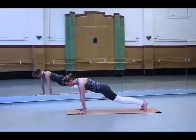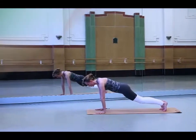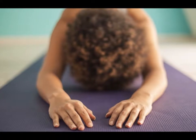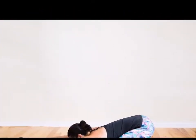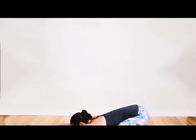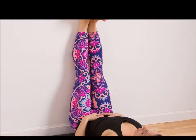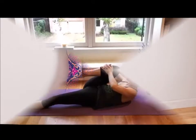Cat and Cow Pose: Do the Cat and Cow Pose by starting on all fours, your knees positioned under your hips and your hands positioned under your shoulders. While inhaling, arch your back to lengthen your spine, then reach your head and tailbone together. Lower your shoulders into a cow position. Exhale and go back to the neutral position.